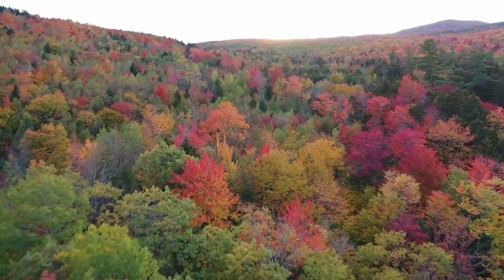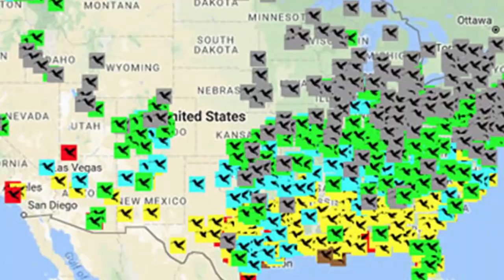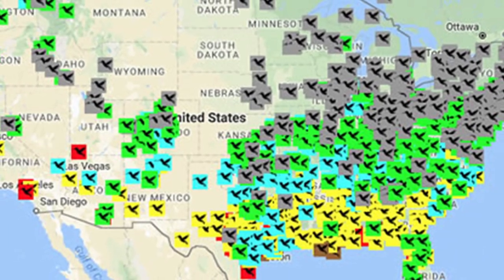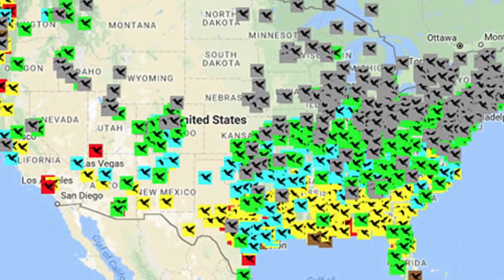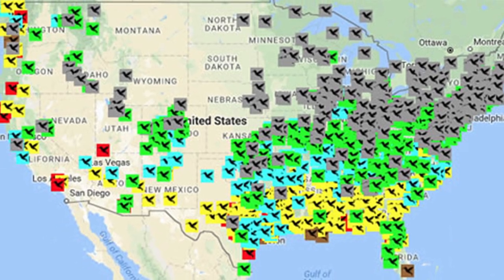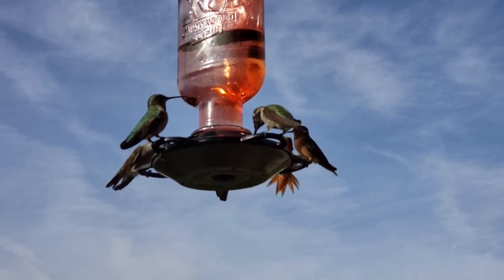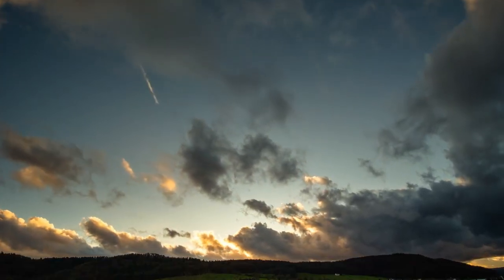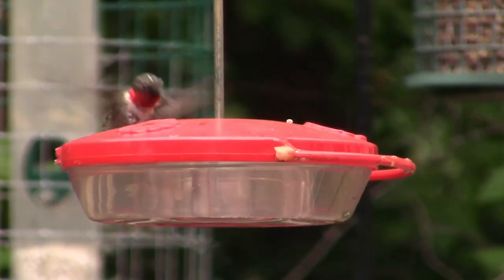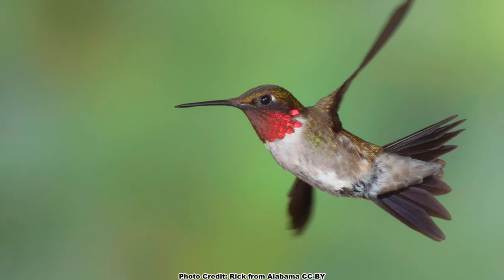It is a good idea to leave your hummingbird feeders up for several weeks after you see your last hummingbird. You can also check one of the numerous sites on the internet that monitor hummingbird migrations to see if there are any hummingbirds still being reported north of you. Leaving your feeders up won't delay the hummingbird's migration south. Contrary to popular belief, hummingbird migration is triggered by day length, not food availability. However, it may provide a much needed energy source for any late migrants.